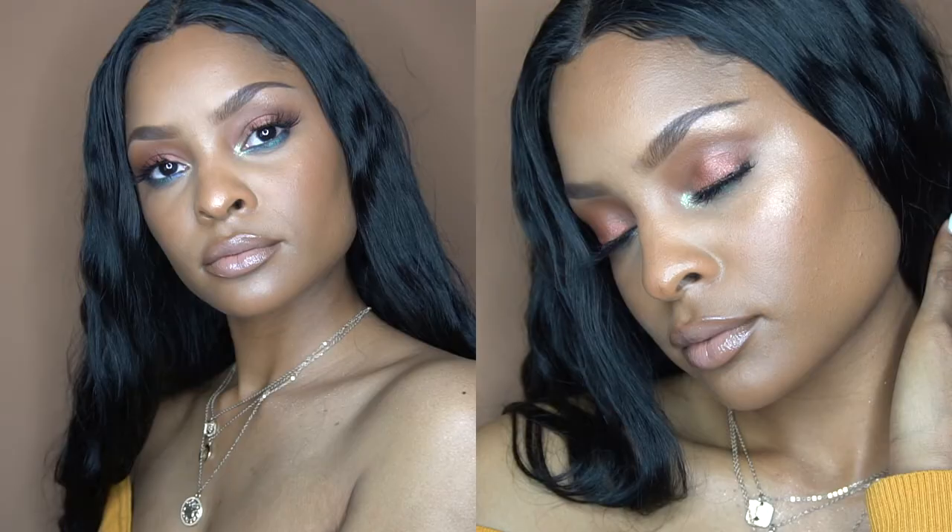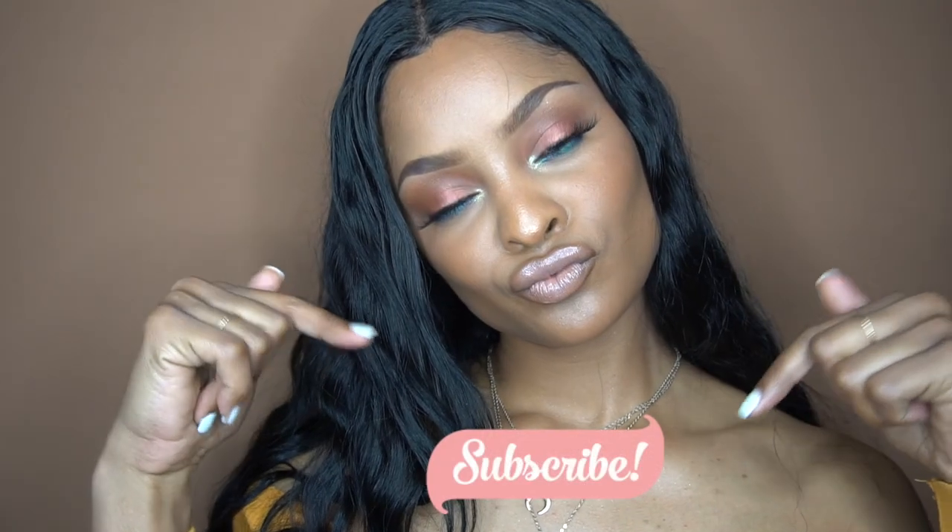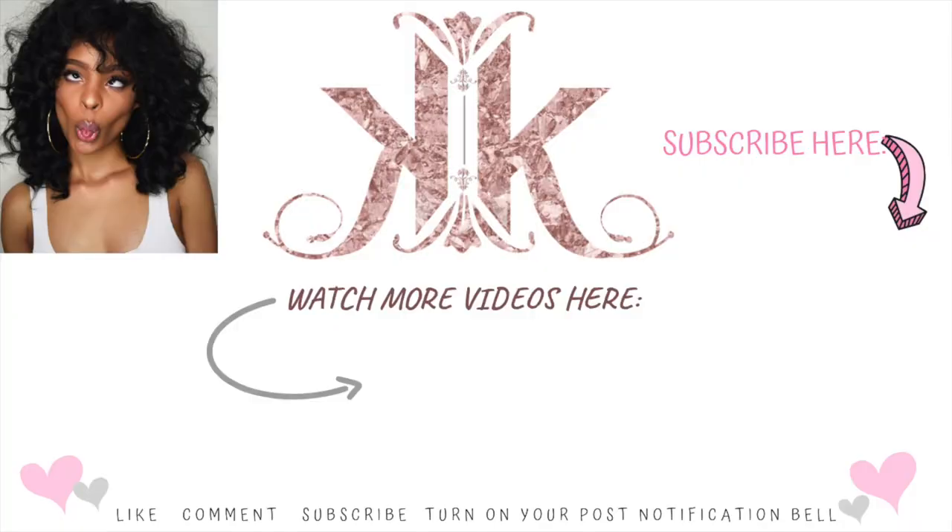This is the final completed look! I really hope you guys enjoyed watching — I was trying to give y'all some island vibes. It's a blue smoky eye with a peach lid, all that. Let me know if you enjoyed it, subscribe down below, turn on your post notification bell to see all my new videos. I love you guys so much and I'll see you in my next one.